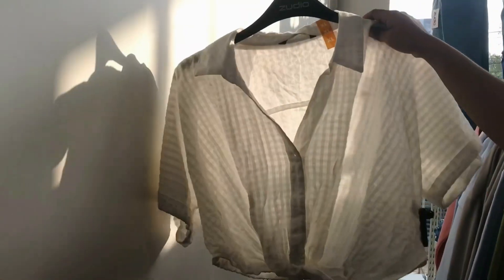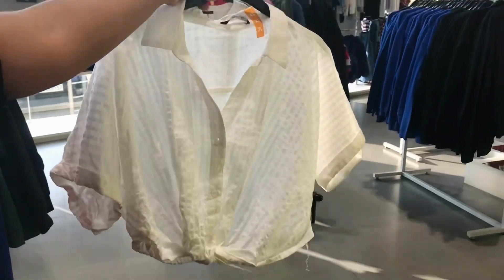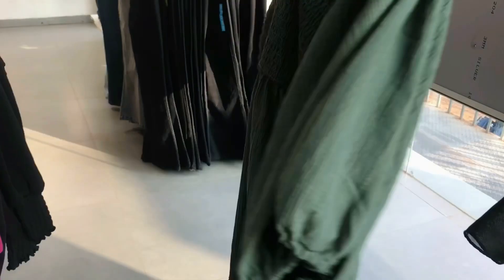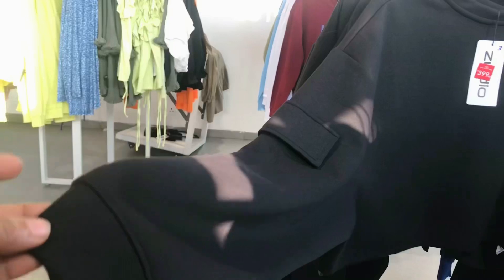Hi guys! Welcome to the video! We are going to Zoodio. We are going to make a video about the Zoodio collection. We have another video about Zoodio, and we are going to make a new Zoodio.